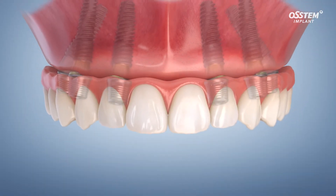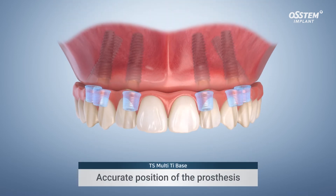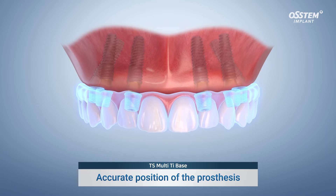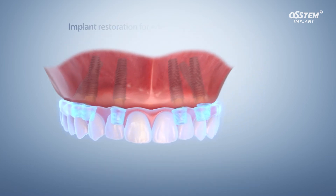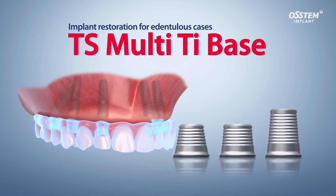To ensure a proper fit and eliminate any possible errors, the prosthesis must be seated in the mouth before being cemented onto the TI base. Try our simple and accurate TS Multi-TI Base.